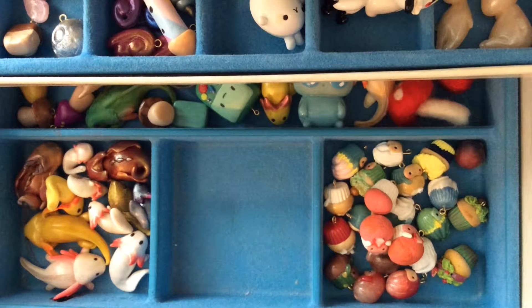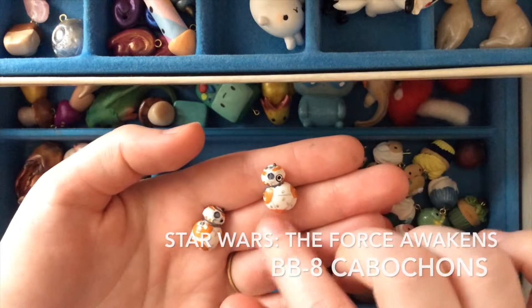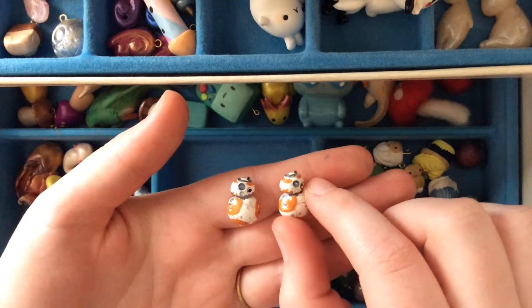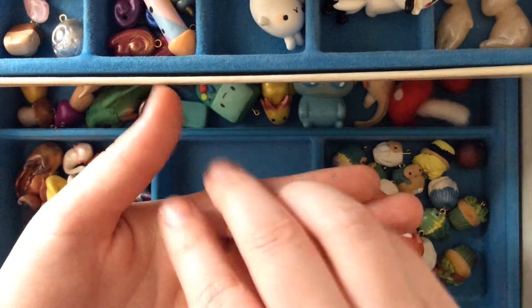And these aren't really charms — they're more cabochons. I made some little BB-8s. They're a little bit messy because I'm still learning to paint onto polymer clay, but I really like how these turned out. They're flatbacks, so I'm probably going to put them on earring studs.